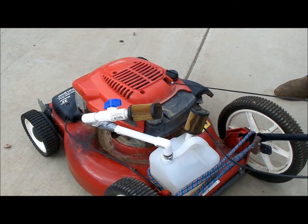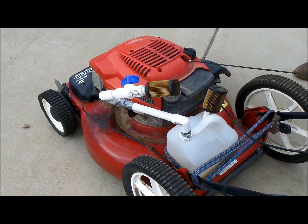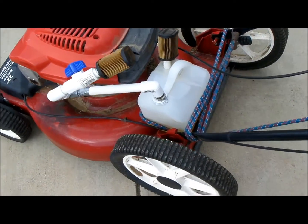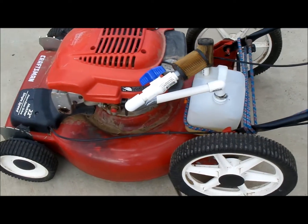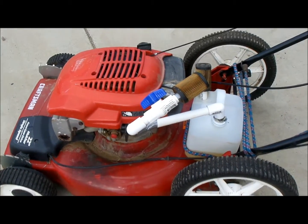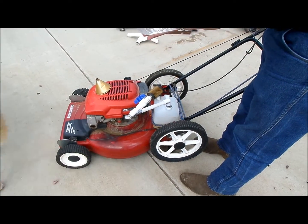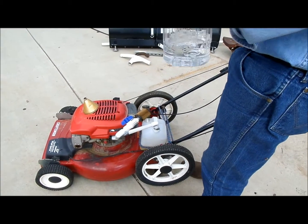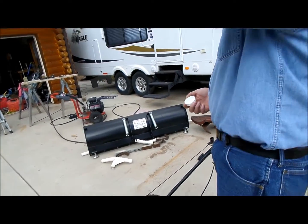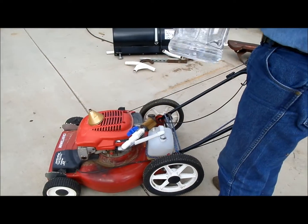All it does is run on fumes, just fumes. I have to go check something, but I will put some water in it and we'll try it with half water. Let's do that now - we're going to add water. Is that distilled or just water? Just water - I keep it in the truck for my dogs. Let's see if that works.